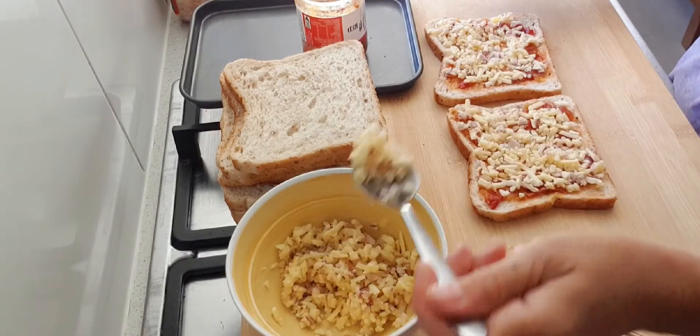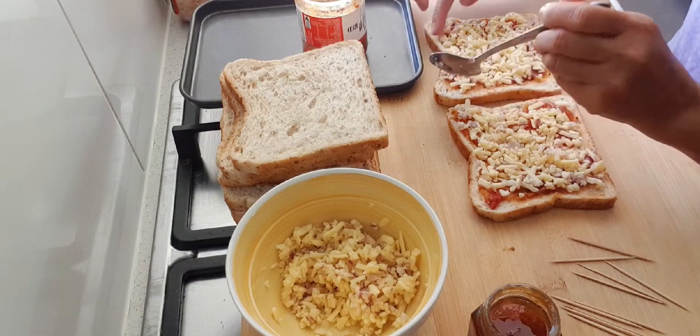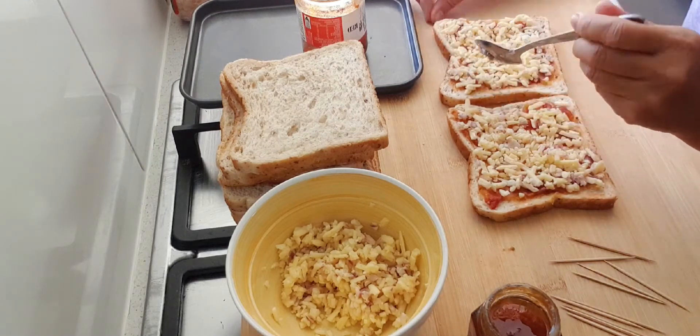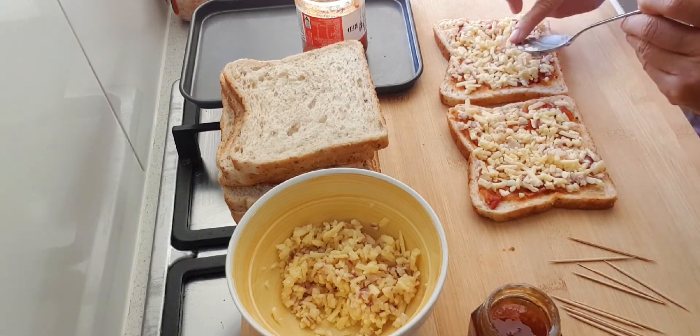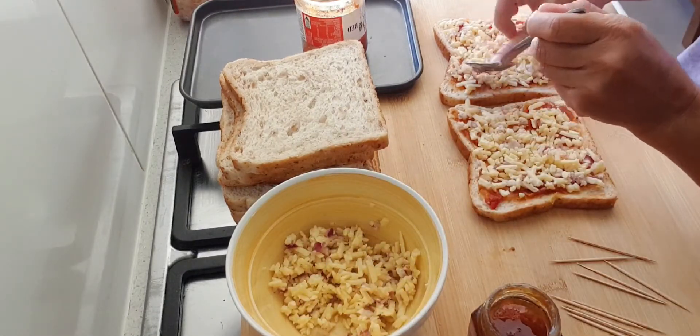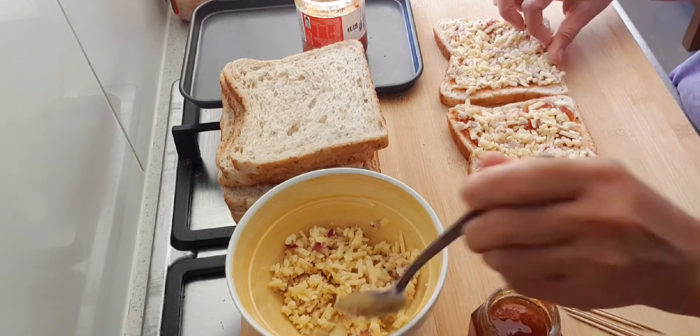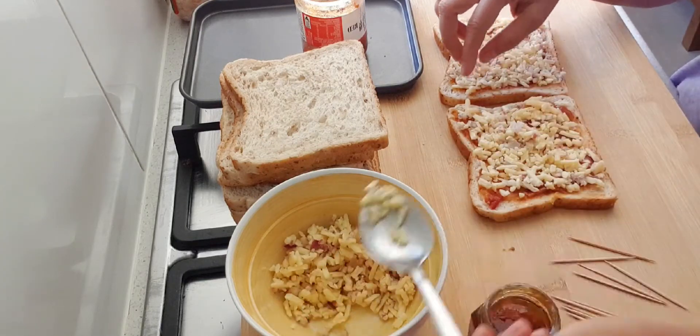Pinili niyo nalagyan ng chutney, pero wala akong chutney. So ito lang ang nilalagay ko — relish at saka jam. Yung chutney guys ay dried fruits. Pero wala ako, naubusan po ako. Kaya ito na lang. Tapos maraming cheese para mag-melt.